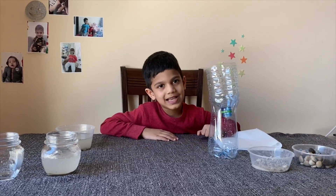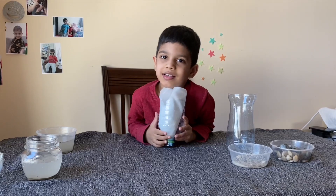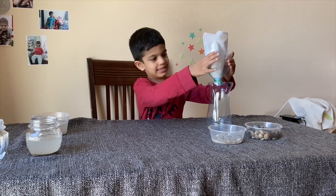First we have to make the kitchen towel like a cone. Now we have to insert the kitchen towel on the top of the bottle like this, and put this top like this.